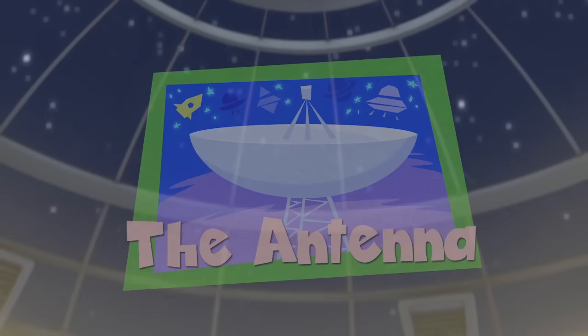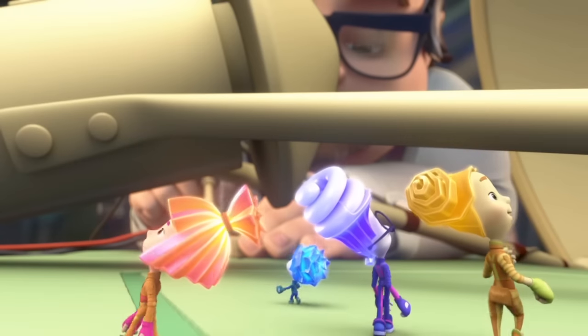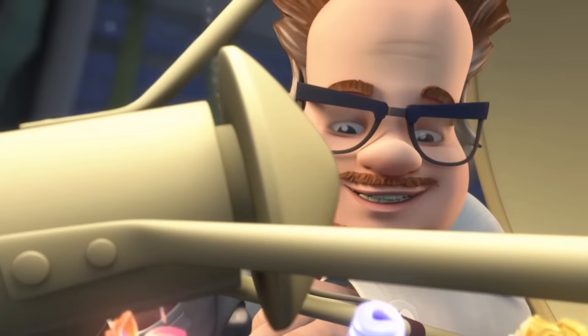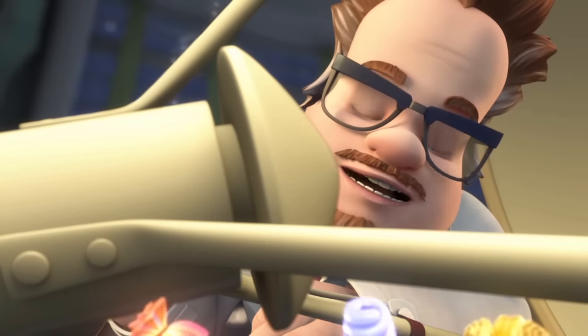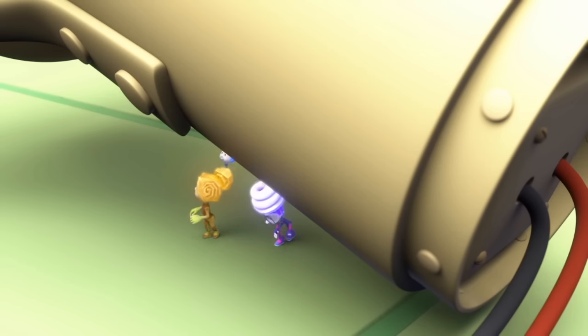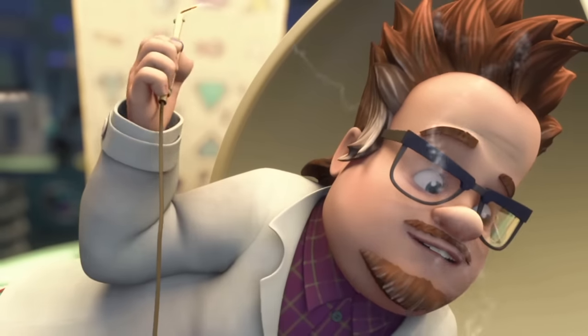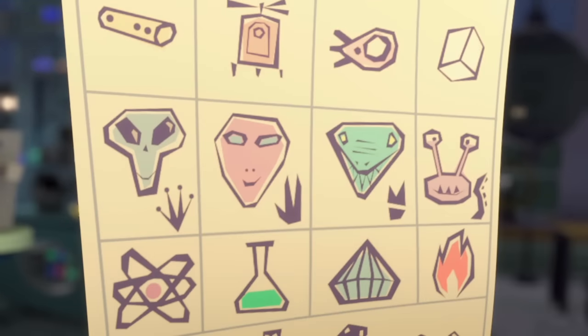The Antenna. Wow, is this cool or what? Hello there little Fixies! Did you come to see what I'm working on? Professor Eugenius, tell us what you're planning on doing with this huge thing. Well, I hope to use this fantastic device to make contact with aliens.